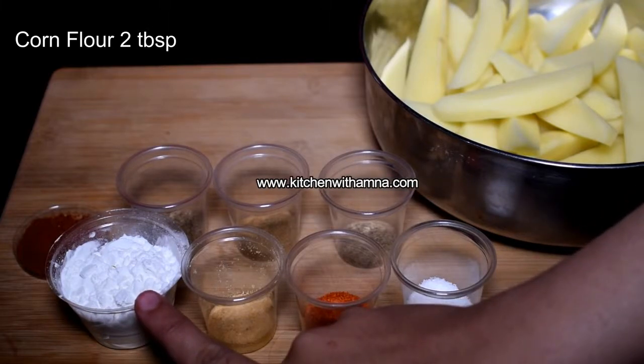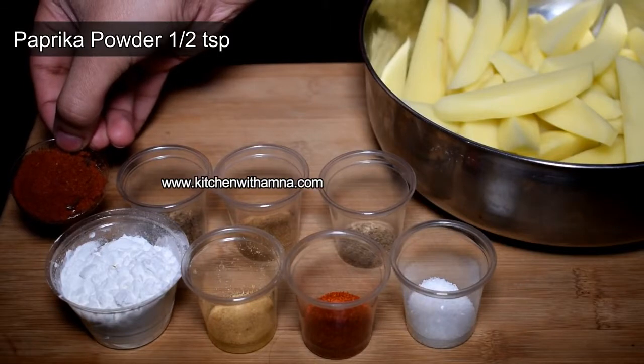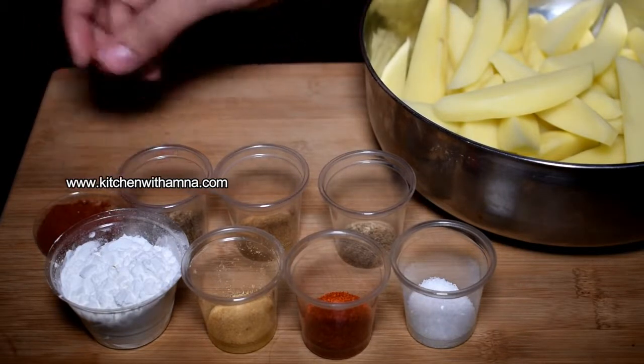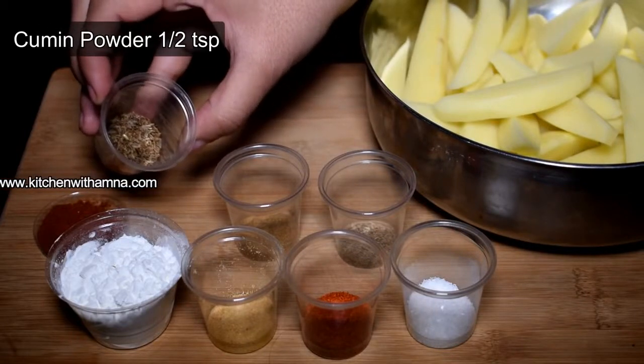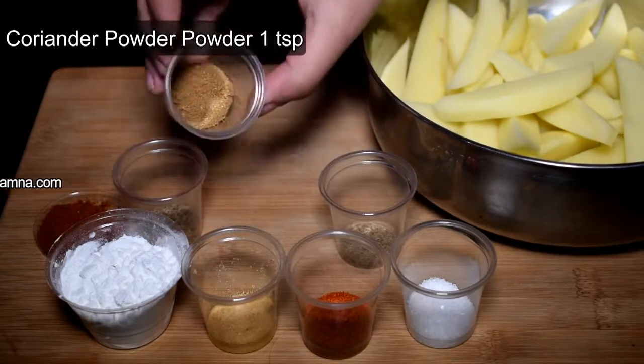2 teaspoons of salt, 1 teaspoon of paprika, 1 teaspoon of pepper, 2 teaspoons of lemon powder, 2 teaspoons of pepper powder, 1 teaspoon of ginger powder.